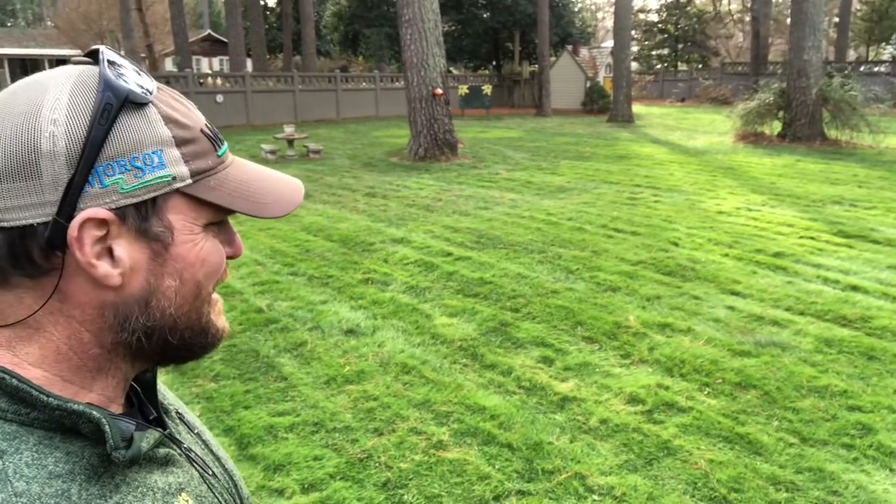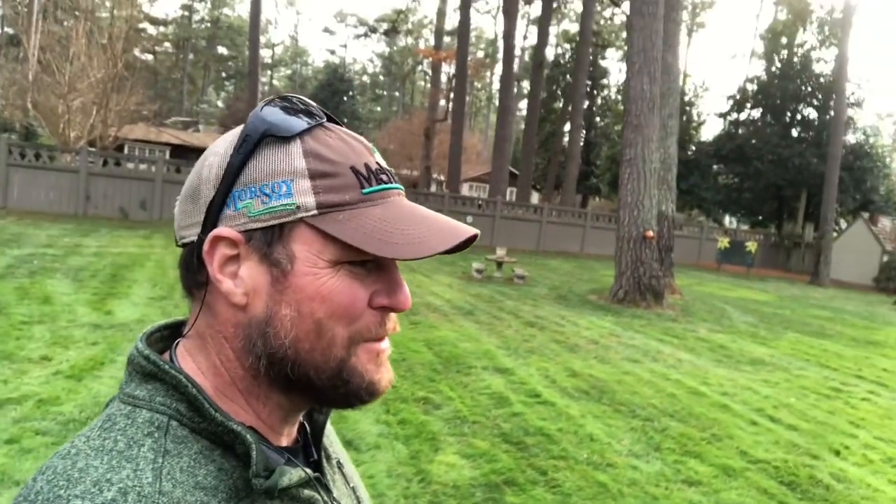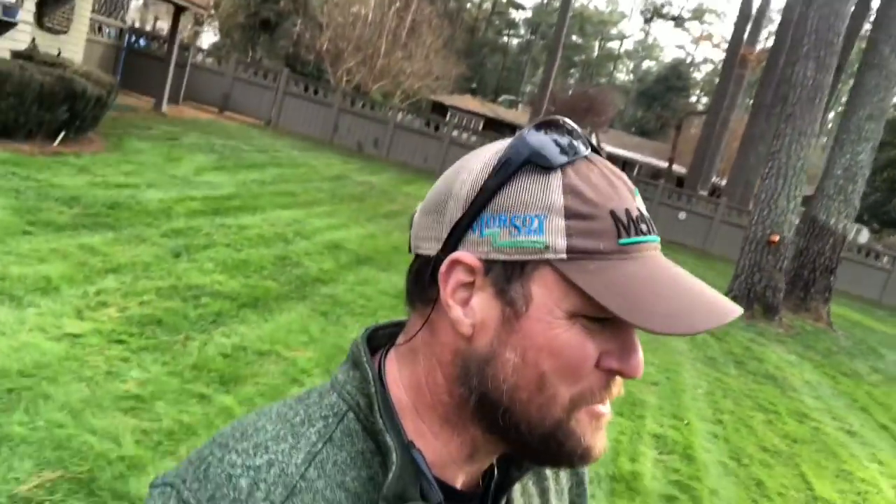The only thing I don't like about it is the color. It has a green color, but it is a lime green color. And the harder you feed it with the fertilizer, the more lime green it gets. Let me see if I can find some fescue in it — it has just about run off all the fescue. I have overseeded this yard with fescue and the fescue will not take in it. You see that right there? That's fescue. See the color difference? That's the bluegrass.